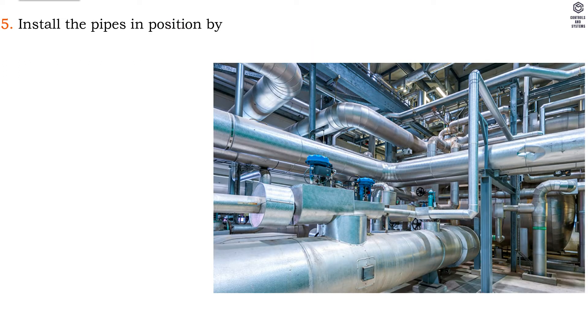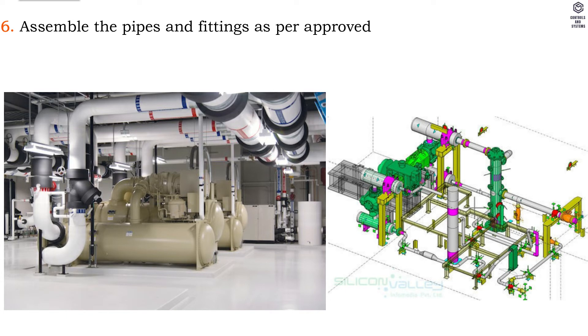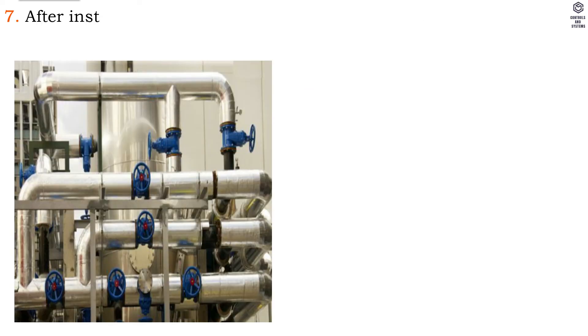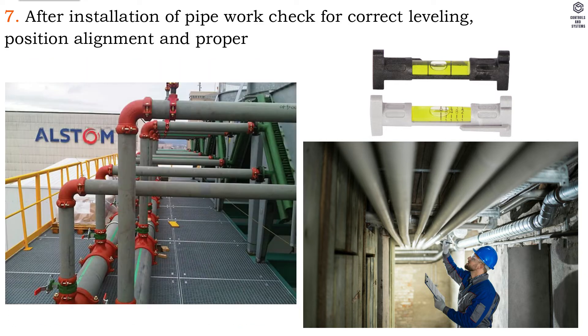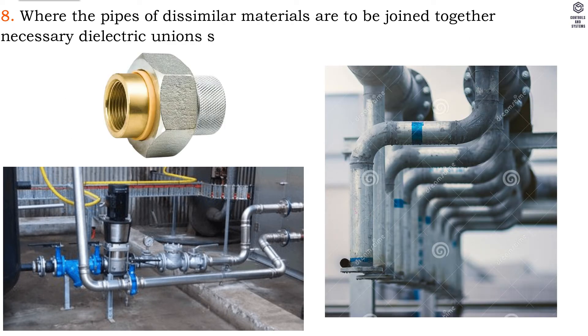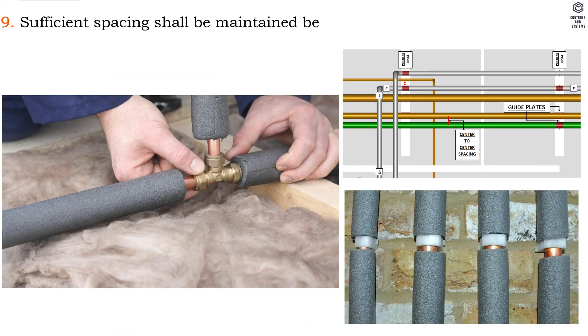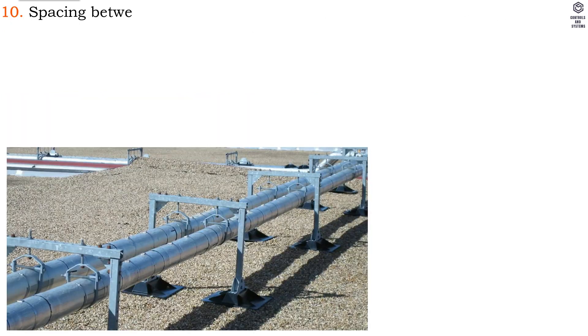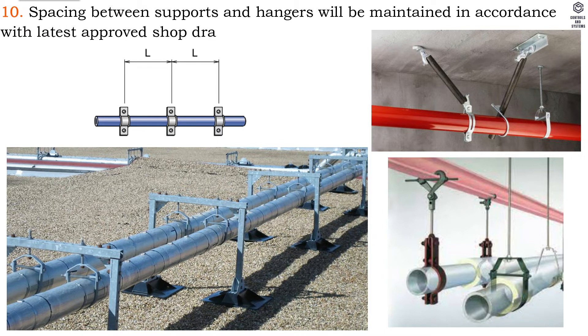5. Install the pipes in position by using suitable lifting equipment, if necessary. 6. Assemble the pipes and fittings as per approved shop drawing. 7. After installation of pipe work, check for correct leveling, position alignment and proper grooving, threading or welding. 8. Where pipes of dissimilar materials are to be joined together, necessary dielectric unions shall be used. 9. Sufficient spacing shall be maintained between pipes for insulation. 10. Spacing between supports and hangers will be maintained in accordance with the latest approved shop drawings.